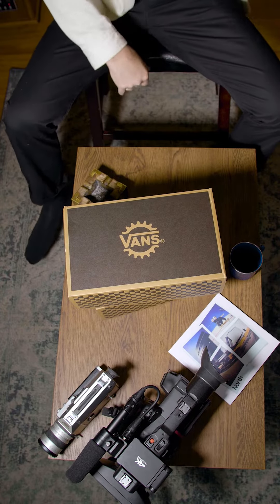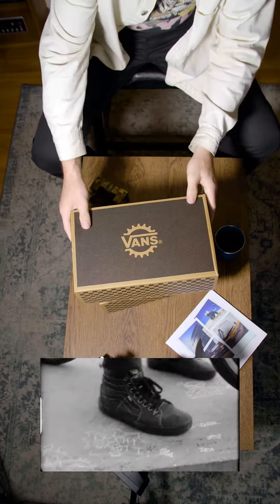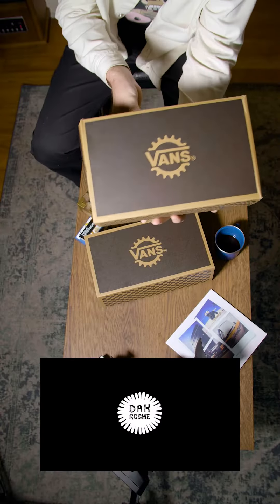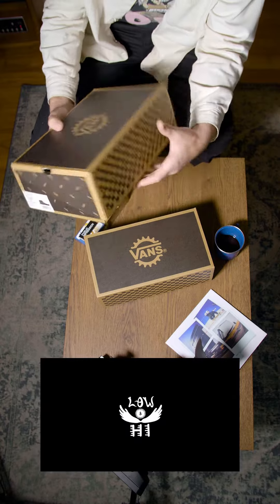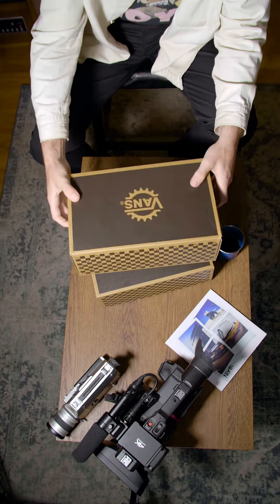We are live. Welcome to the show for real. Alright, we've got the Dakota shoe here — the Vans BMX shoe that just came out through Dakota Roche. There it is, size 12. Fucking Bigfoot over here.